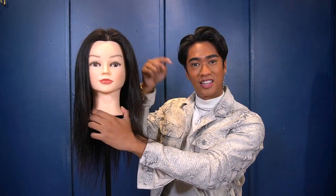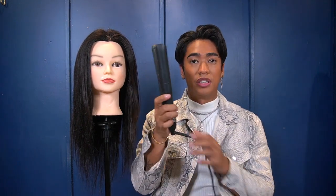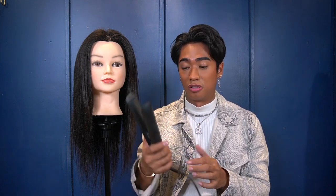For today's video we would need a model, and who else can model for me than a training head! You can give her a name — comment down below what I should name her. For today's video I'll be using the GHD Gold flat iron. I've been using this for two to three years. It's a bit expensive, but it'll last you super long and it's super durable — it works, I love it.